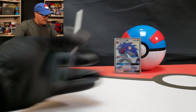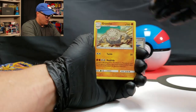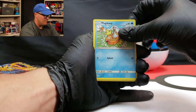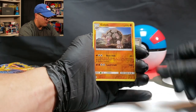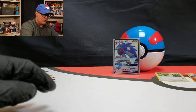Get that plastic out of here. Four to the front. So there's the Fighting Energy, Graveler, Giovanni's Exile, Brock's Grit, Psyduck, Magikarp, Staryu, Slowpoke, Voltorb, a Golem reverse rare, and a Snorlax for the non-holo rare.